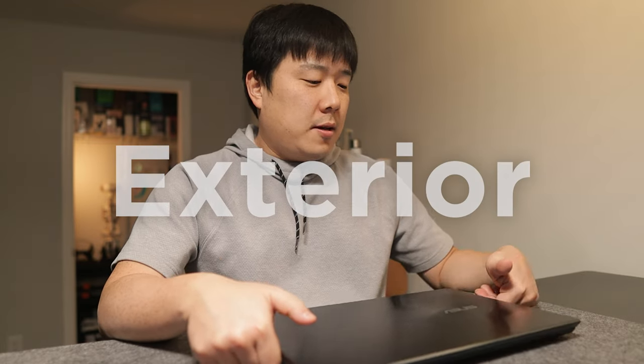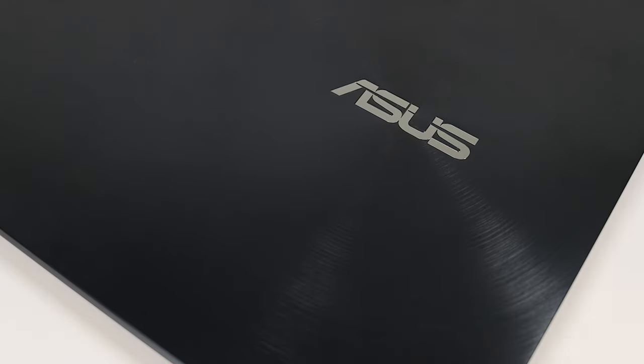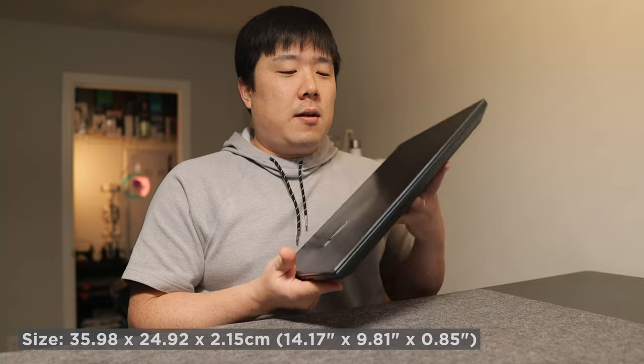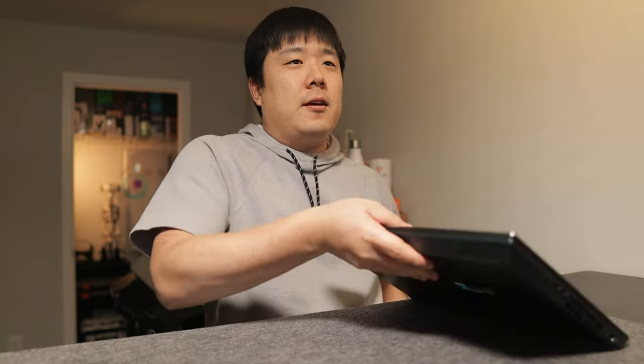Starting from the outside of the laptop, this specific model's color is Celestial Blue, and it looks quite professional without looking too dull. It has a swirly pattern on it and does capture some finger grease. I don't really mind the thickness on this 15-inch laptop as the corners are chamfered, making it quite easy to pick up from a surface with one hand.